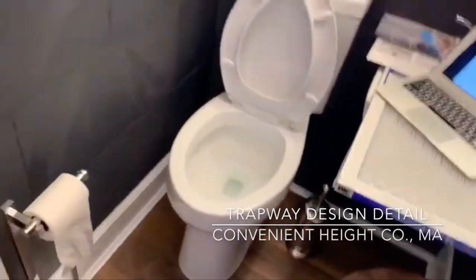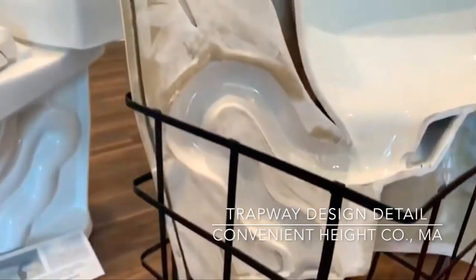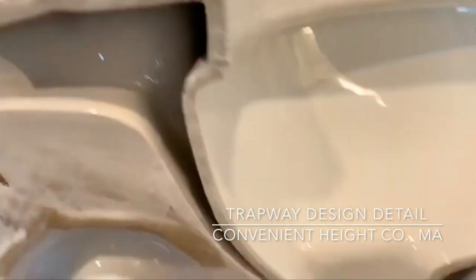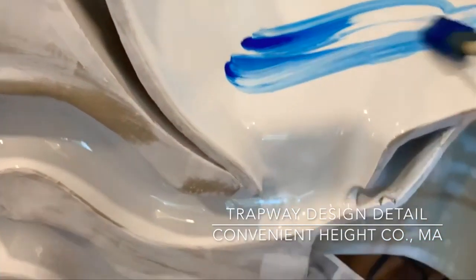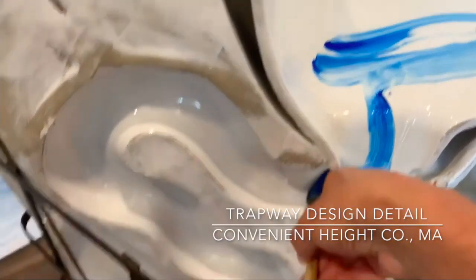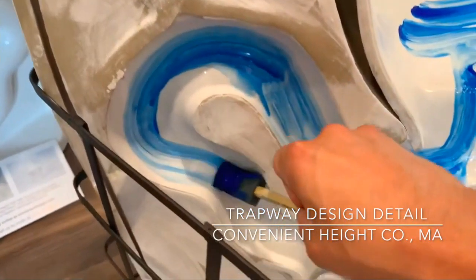I wanted to show you the technology related to the trap that we designed here. This is your water, and once the flush starts, the water starts flowing down the trap.